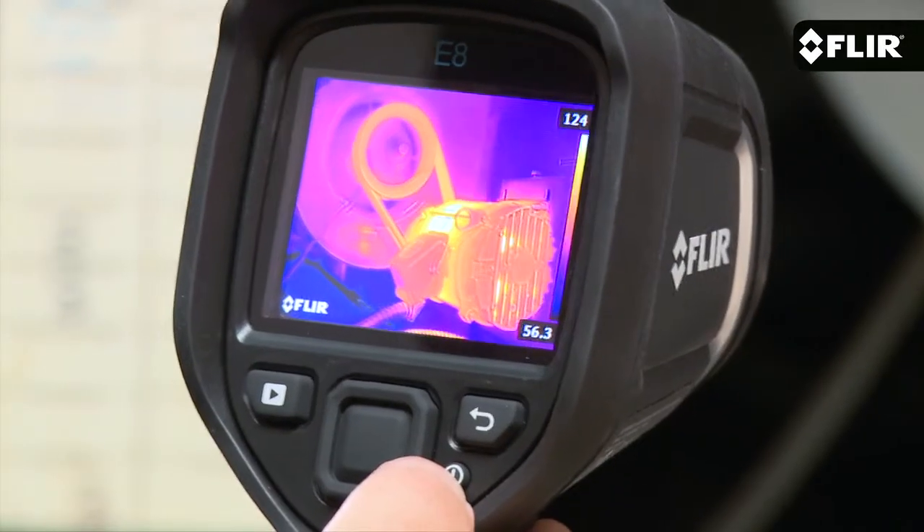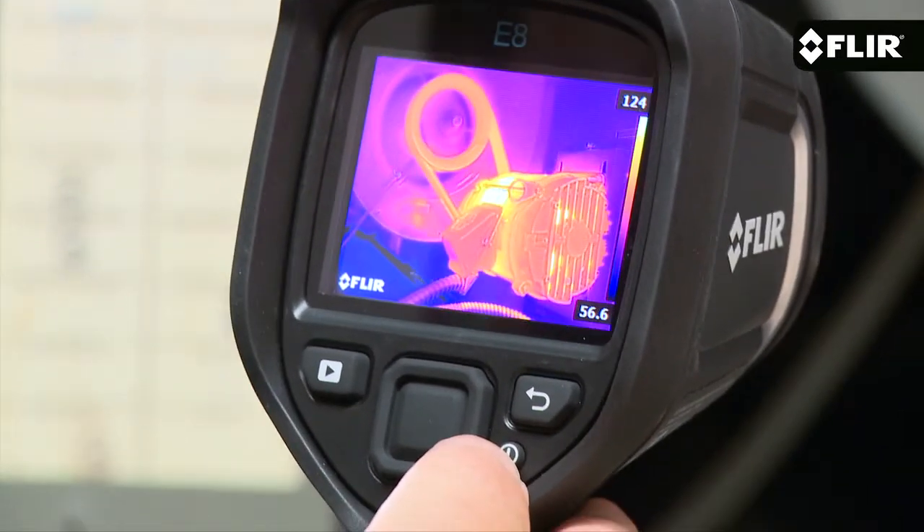Now if you want all of these features plus the highest thermal resolution in this great line of simple point and shoot cameras, you'll want to see the E8. The E6 from FLIR is available now.